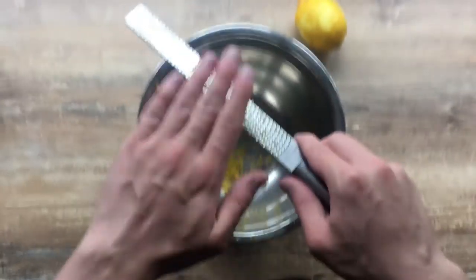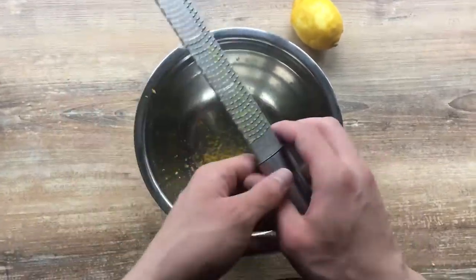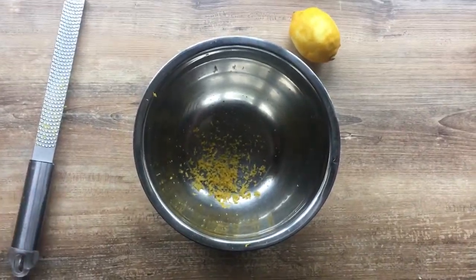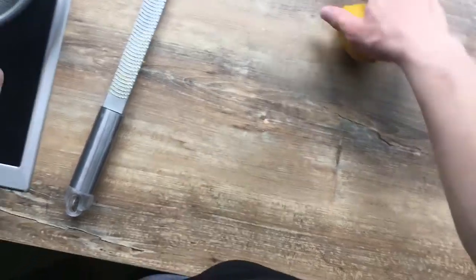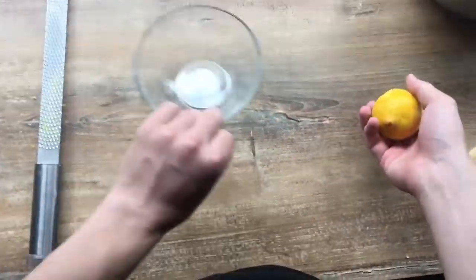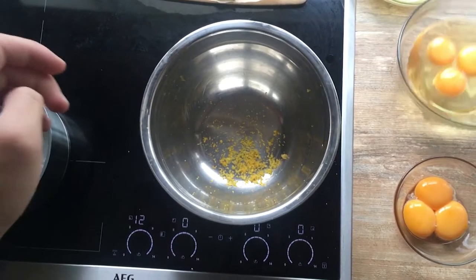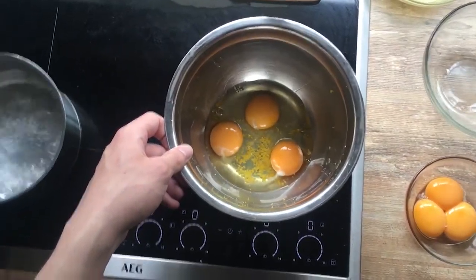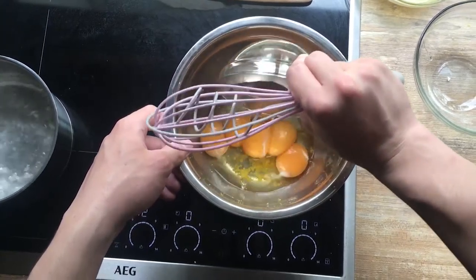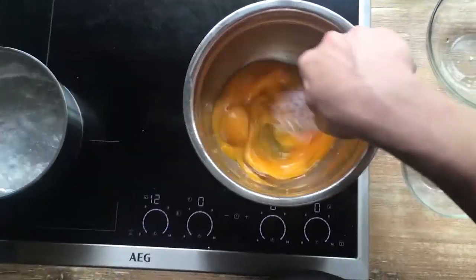The second part of the recipe is making a lemon curd, which basically consists of grating the lemon zest. Then we take a lemon and squeeze the juice out of it, so that we have about 160 grams of juice in total. Then we shall add some eggs and egg yolks, and mix it all together.